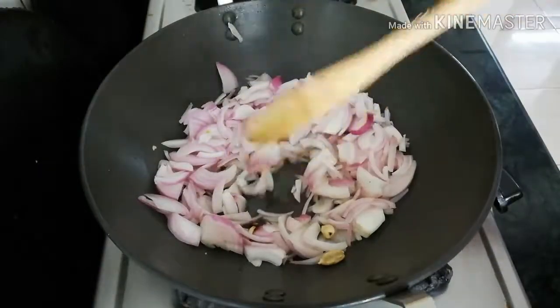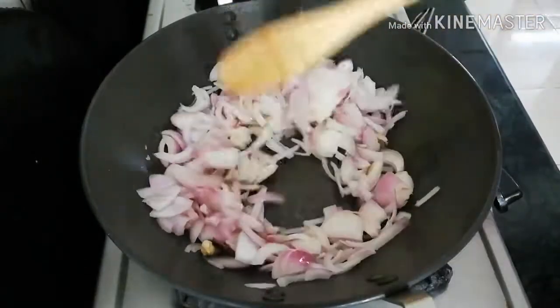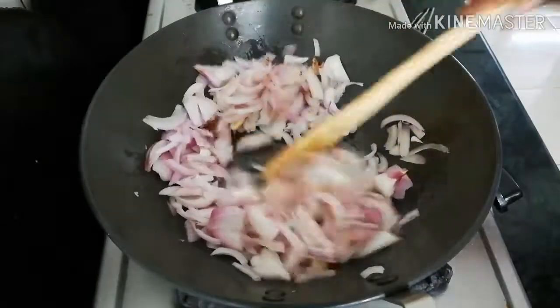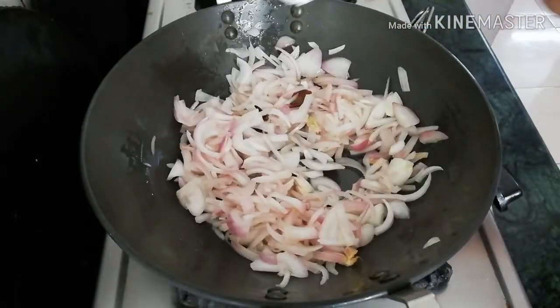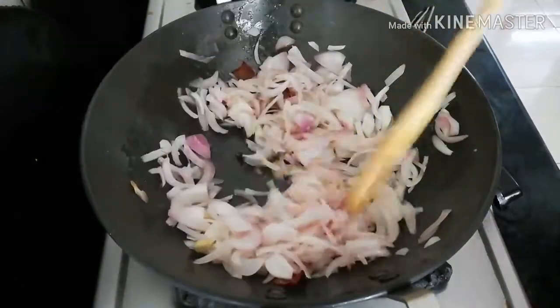We are cutting 200g of vengayam. We will cut it in the middle and cut from the center a little bit. I will chop it up. I will make the taste of the vengai.